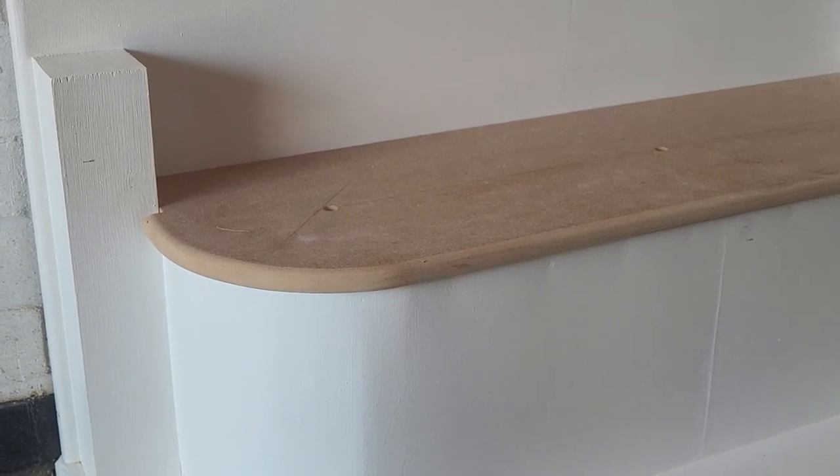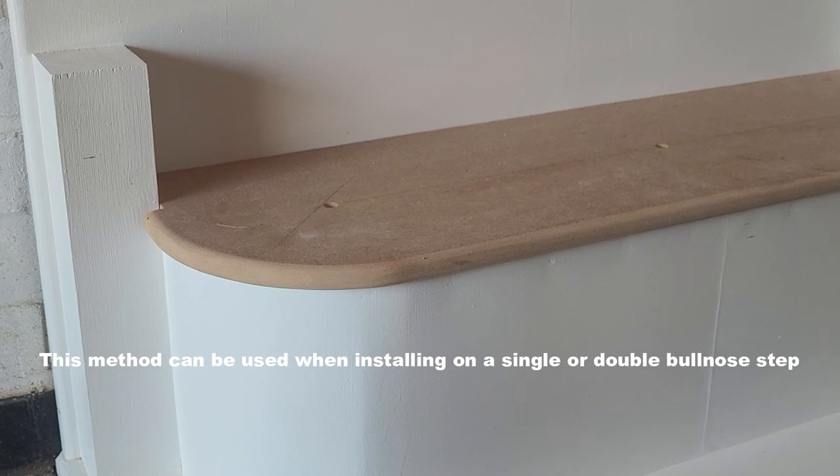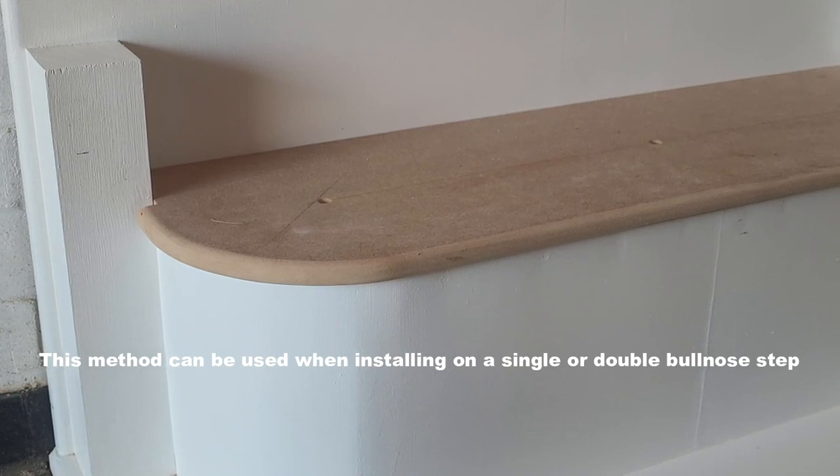In this short video I'm going to show you another method of how to install the bendy ball onto an MDF step. In the original video we did it with a solid pine step, but MDF being the construction it is isn't as strong, so the pressure of the bendy ball can actually pull back out again.